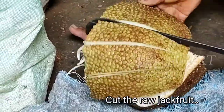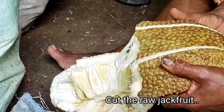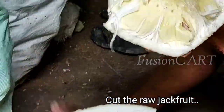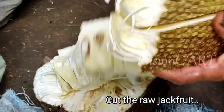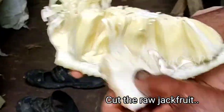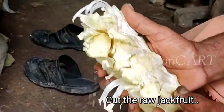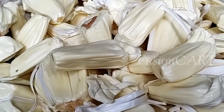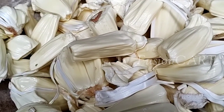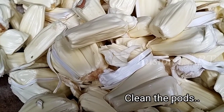Another important thing is that you should not grease your palm or knife with oil. You should make use of water while cutting the jackfruit — damp your palm in the water, because it helps to avoid stickiness on your fingers. Look here: the different parts have been taken off the raw jackfruit. Now it's time to clean the parts.